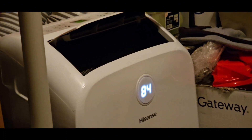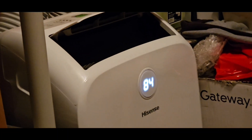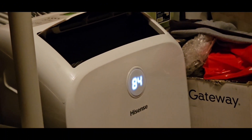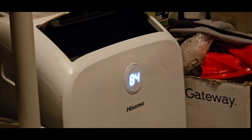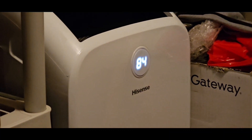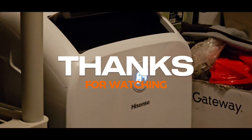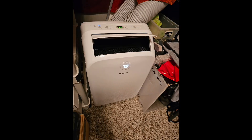Alright guys, so after installation it's been running for quite some time. The room temperature is now at 84 degrees — the lowest I've seen it since I turned it on. It's currently on high fan and cool mode, set at 61 degrees. Pretty good so far — much better than before. Thanks for watching. I purchased this at Costco for $399. Peace out.